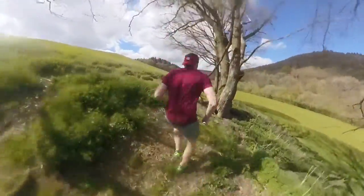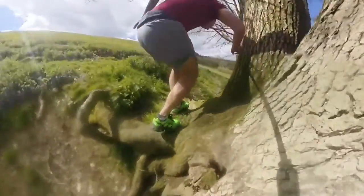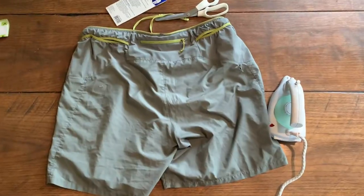I only run in these Patagonia shorts — I've got another pair in black. The other day I ripped them on a rusty nail going through a gateway. In this video I'm going to show you how I've repaired them.